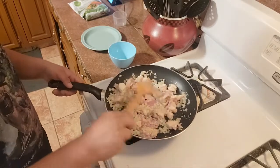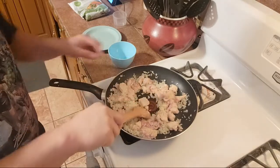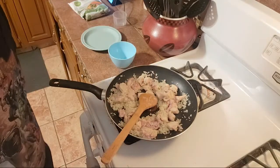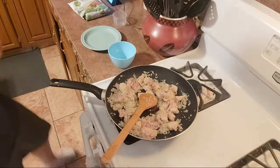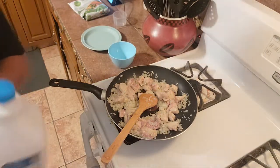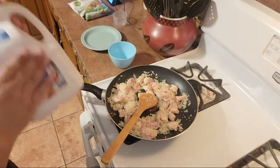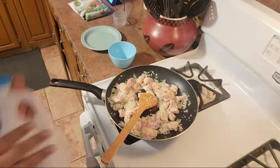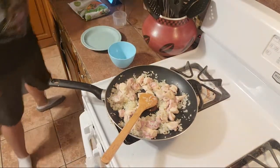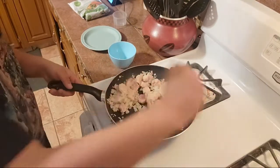Do you have hot sauce? I do, but I'm not really a fan unless it's something that would absolutely need it. That's stuck together — it's too late. Soy sauce and rice — I know, dude. I don't actually have regular milk because of lactose, so I got almond milk. It's vanilla flavored, so it's going to make it taste really weird, but I'm ready for it.